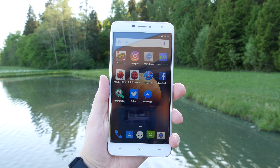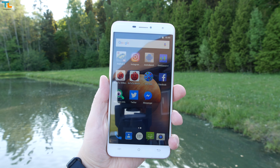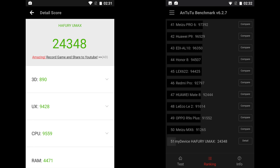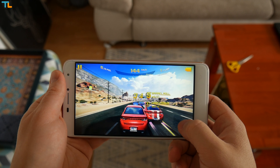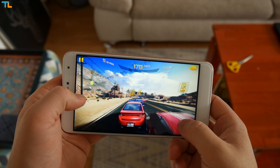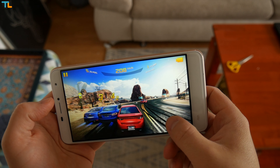The Haffery UMAX does not have the best specs out there but it still has enough power to handle most tasks. We have a quad-core MTK6580 chip clocked at 1.3 GHz, 2 GB of RAM, and 16 GB of expandable storage. The phone can handle 3D games like Asphalt 8 on medium graphics with just a few skipped frames.